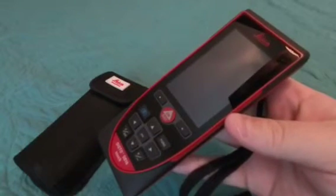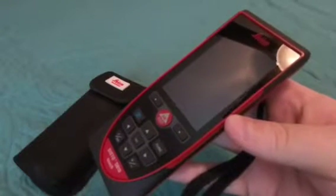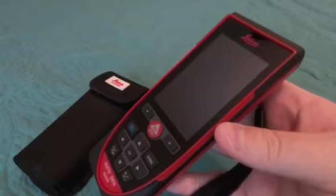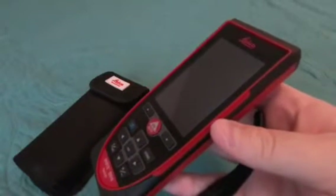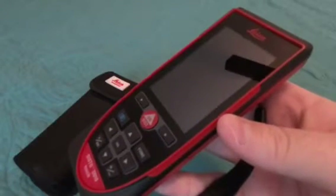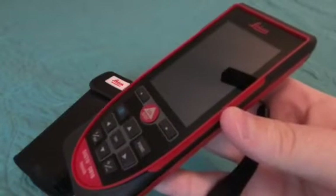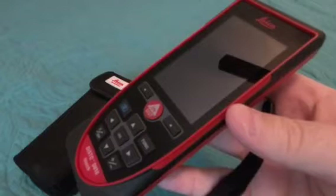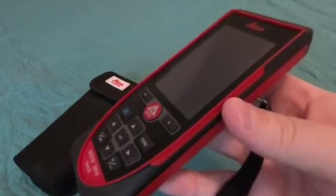Hello, I'm going to do a quick review today of the Leica digital tape measure — laser pointer tape measure. Disclaimer: I am not a professional. I do not claim to be a professional with any kind of contracting or anything like that. Just showing an overview of this product. If you have in-depth questions, you can find more at their website or other great YouTube videos. I just wanted to give a quick overview of it.